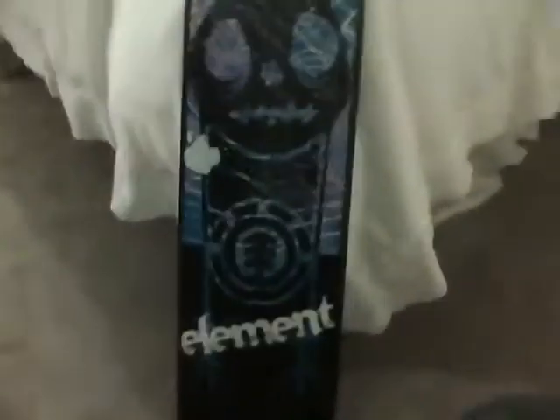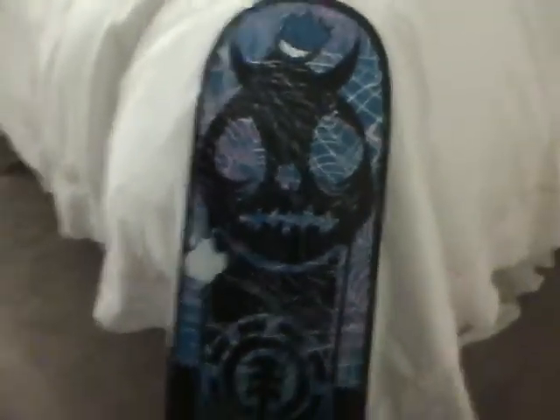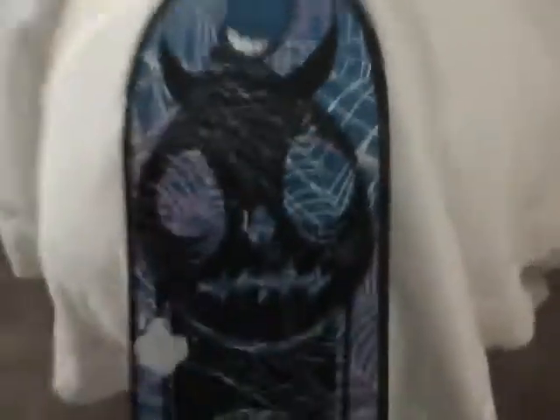I also got a new skate deck and some new wheels. I didn't unbox it because I got it for Christmas. It's an Element, and I put a couple of stickers on it because it's pretty ugly, actually. I don't like it, but I just got it for Christmas. So I put the Spitfire sticker because I got some Spitfire wheels, and the Apple sticker just because I got the iPod. I also got some audio that they just gave me there for free.